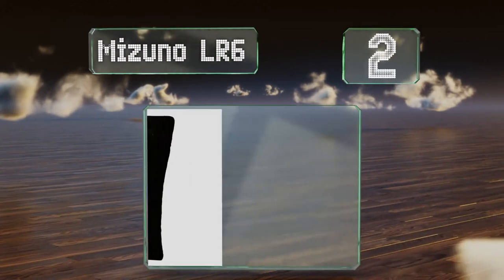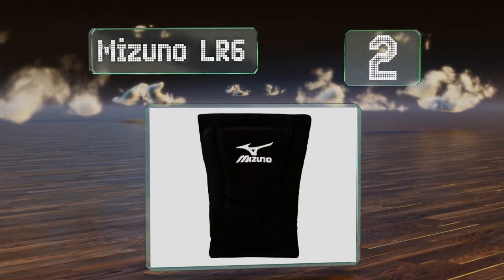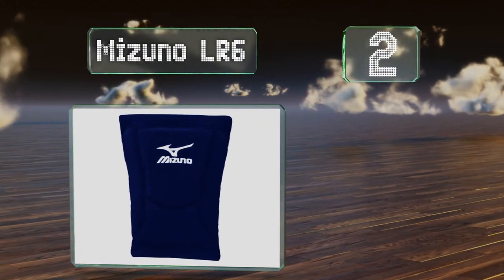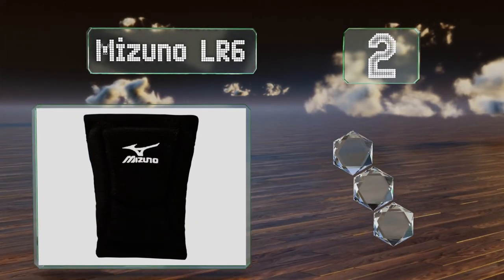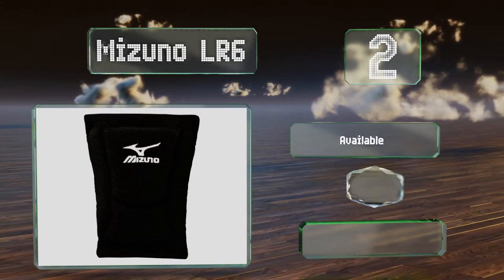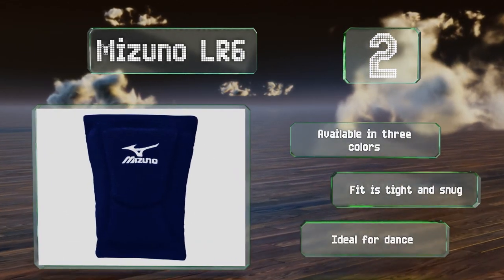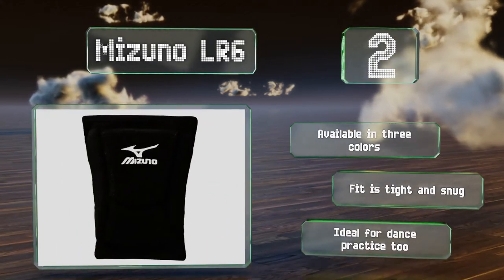At number two, the Mizuno LR6 keep the entire structure of your knees safeguarded as they wrap around the whole joint to offer complete patella, lateral, and medial protection. They pair well with braces, making them a smart choice for anyone who's already suffered an injury. These are available in three colors, the fit is tight and snug, and they're ideal for dance practice too.